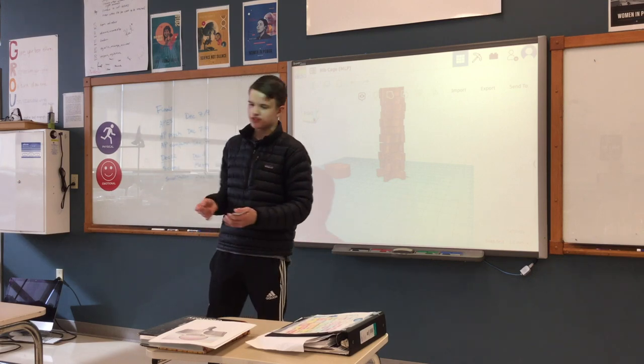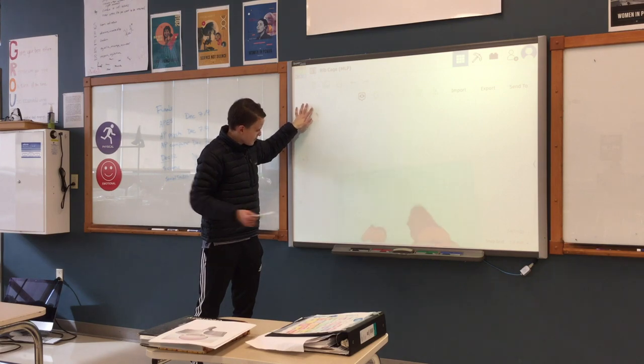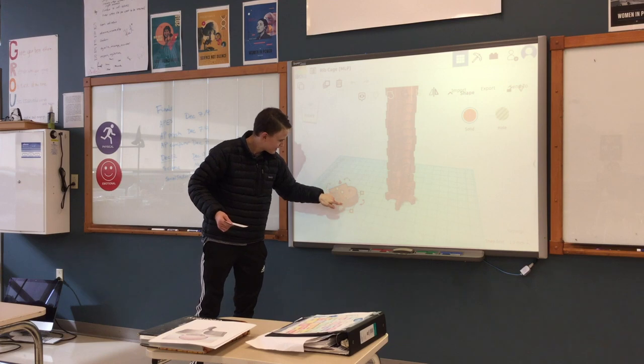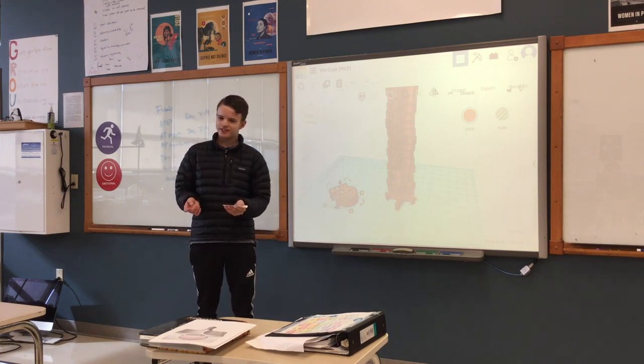One challenge I faced was: how do I create this single one? I did not know how to create that. So my mom helped me through that challenge, thankfully.